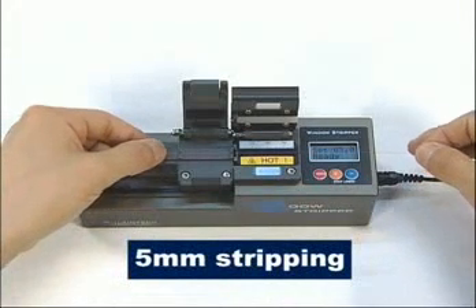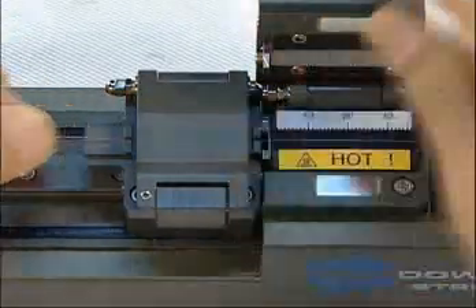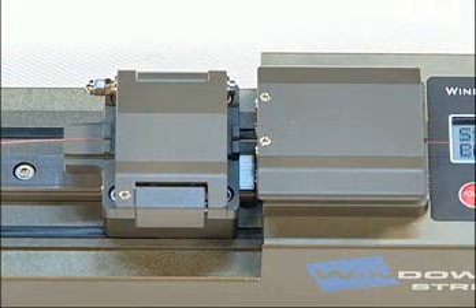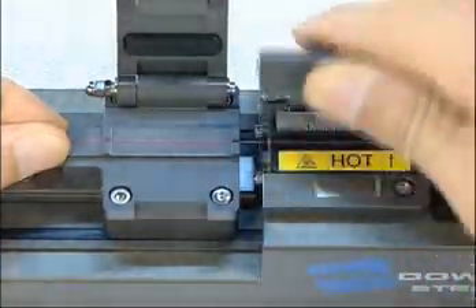Here is the stripping operation. Place the target stripping part on the blade and close the left cover. When the right cover is closed, stripping is performed automatically. When the cover is opened, it is restored automatically to the original position.